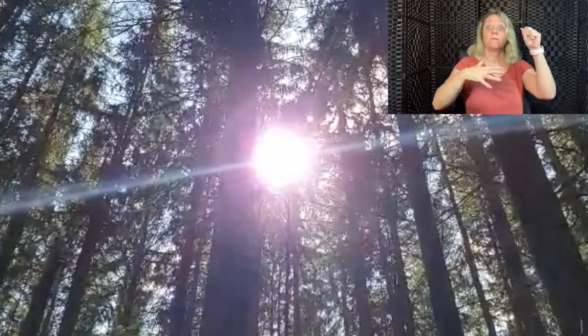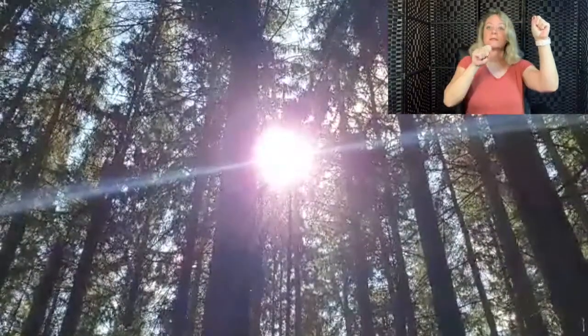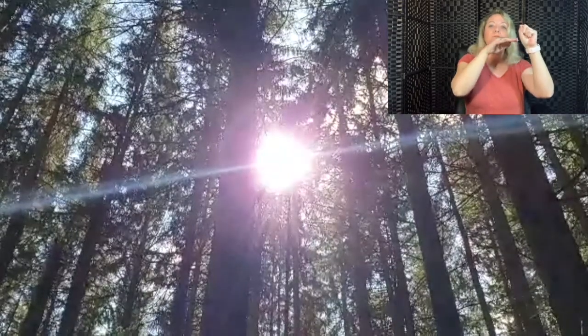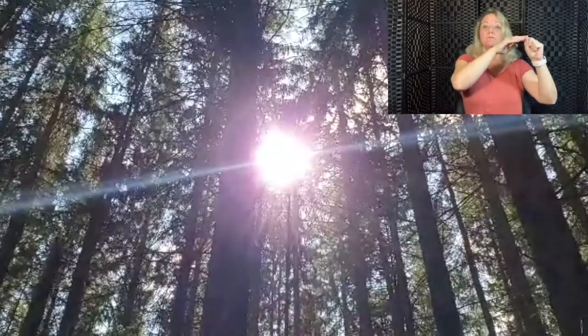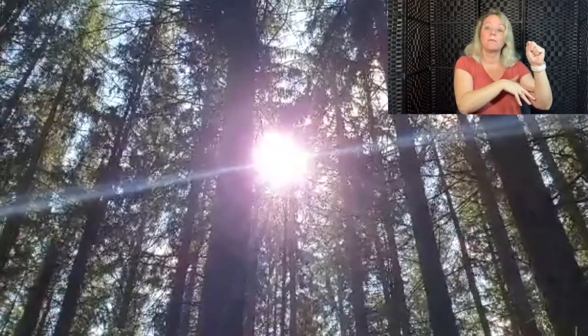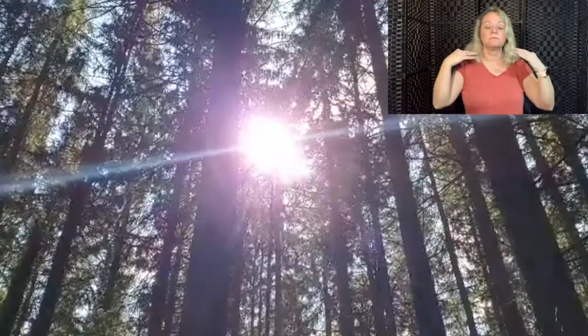Breath in to the top of the head. Breath out to the base of the spine. Breathing in and up to the top of the head. Breathing out and down to the base of the spine. Breath in, top of the head. Breath out to the base of the spine, and continue that circuit.